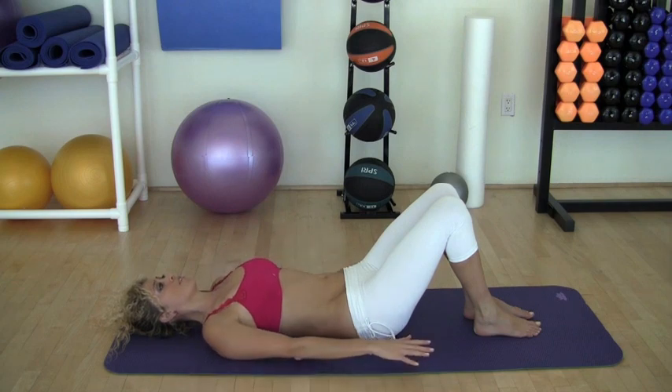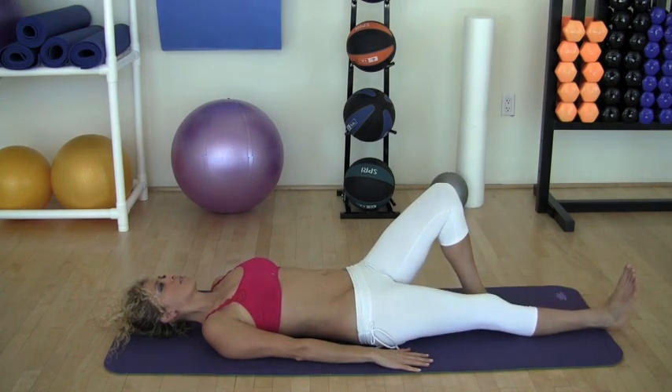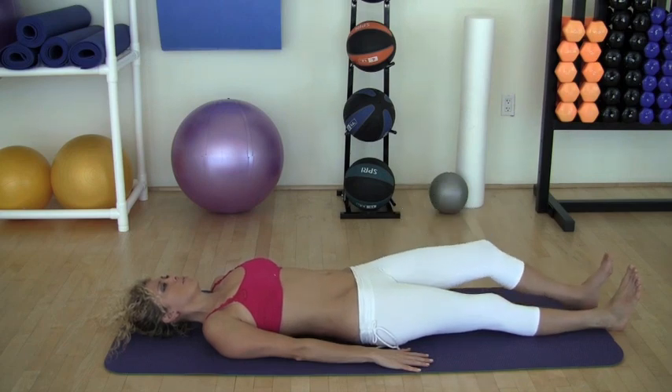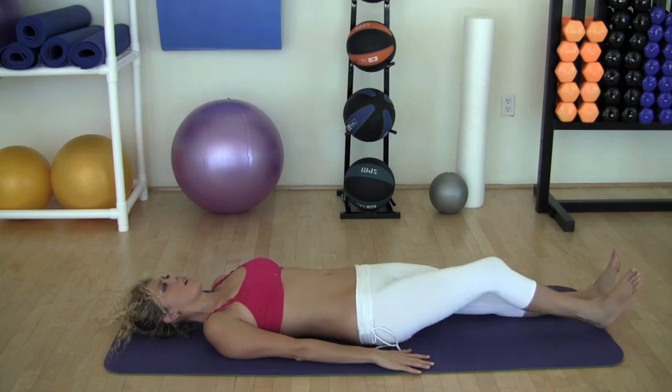Now we're going to extend the legs, one at a time. Inhale. Exhale. Inhale. Exhale. Inhale. Exhale.